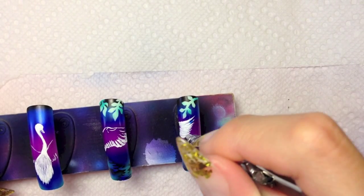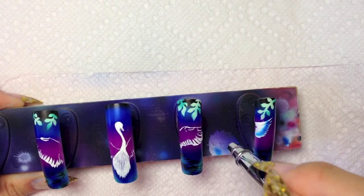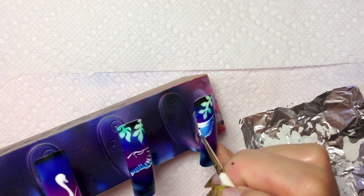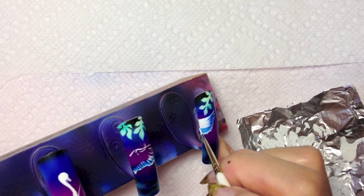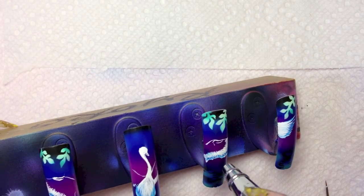Spray light blue on the wings. Draw another layer of feathers. Spray on another layer.